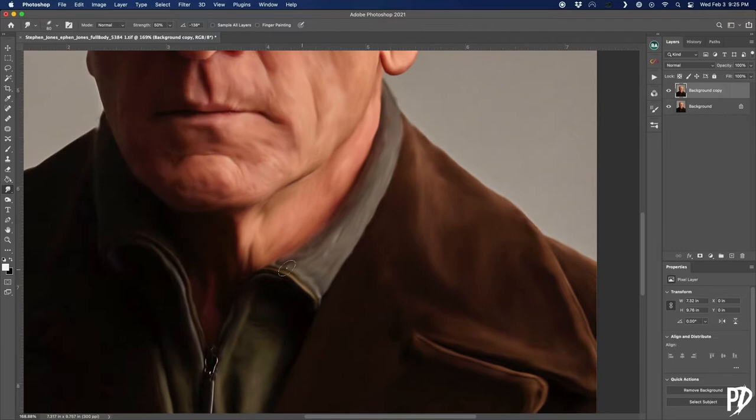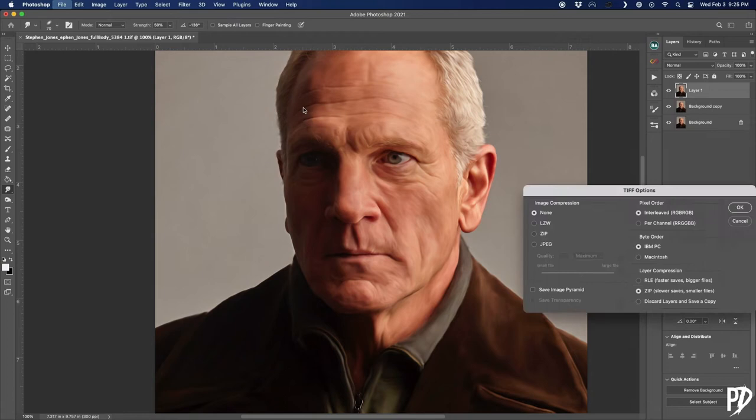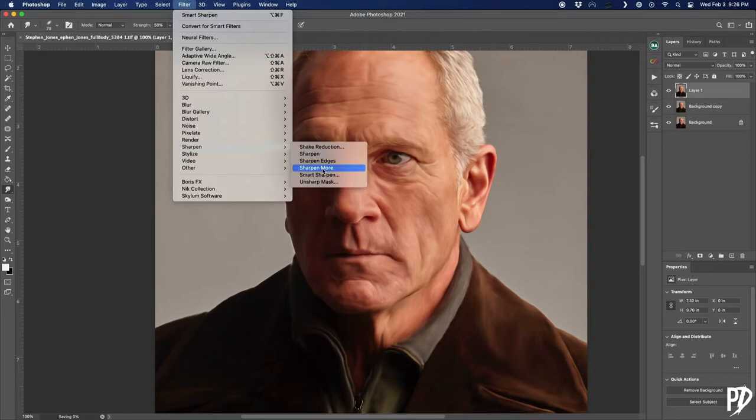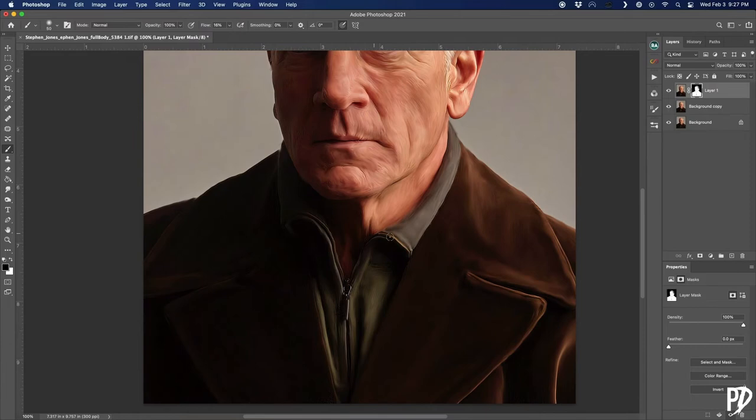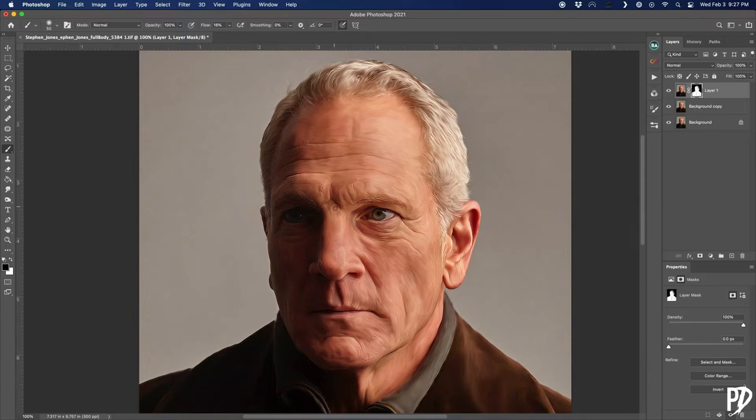With that step finished, I'm now going to apply a Smart Sharpen filter to a new stamp visible layer and just play with the values until the edges within the subject start to become a little more defined. These values will again vary depending on your image. Since we only want the sharpening on the subject and not the background, I made a quick selection using the 'Select Subject' option and added a mask with that selection to the sharpened layer. Then, using a soft round brush with black as the foreground color on a low flow, I'm going to paint out areas where the sharpening is too harsh and giving you that white line halo.